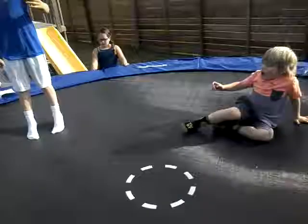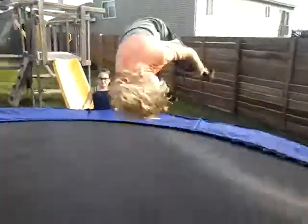Ben just did a front flip, but I wasn't recording — I was just joking. So I can do one too. We're going to do a back flip — close up — and do a back flip. Oh yeah! Whoa, I fell guys, I didn't land it. It's so good though. And front flip — ready, set, go! Oh yeah!